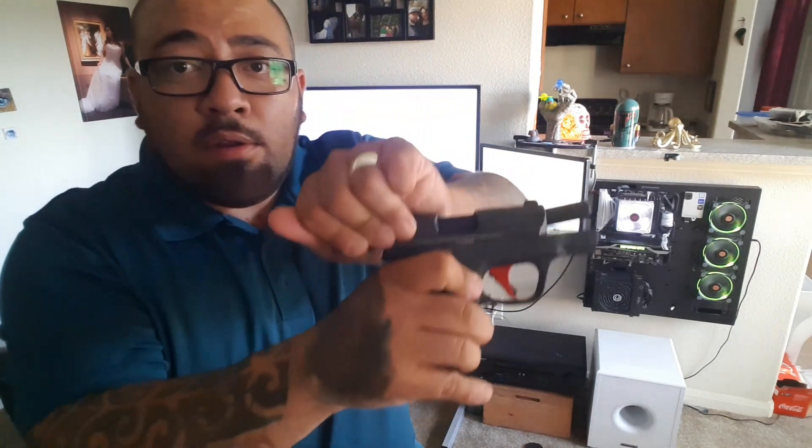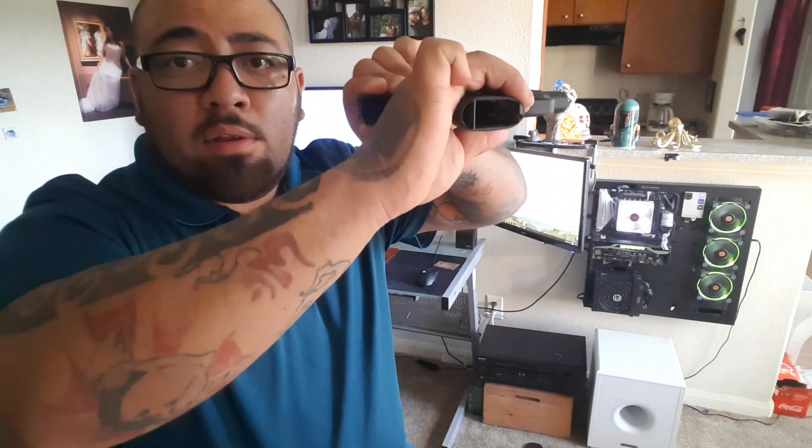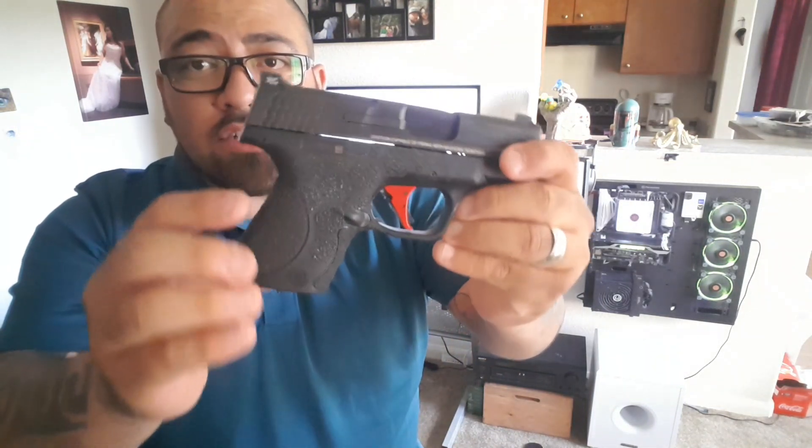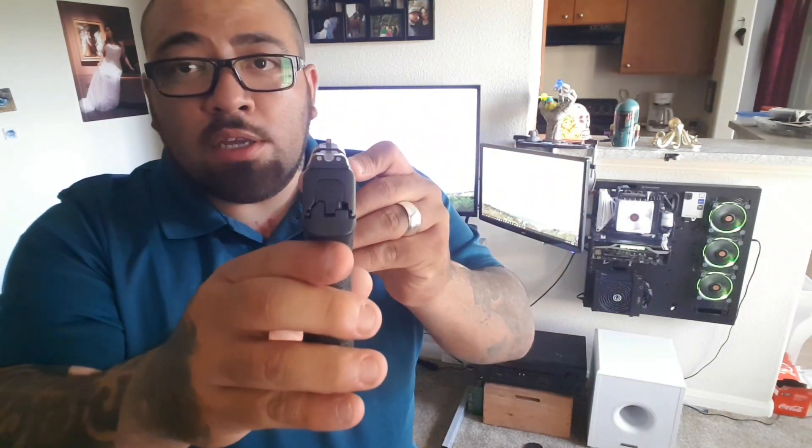It is an inside the waistband holster. I'm a little bit of a huskier man so carrying appendix is not that comfortable, but I can get away with it with certain types of belts. This is my 3 o'clock position — the firearm is clear, nothing in there. This is my M&P Shield with the Apex texture kit and Trijicon night sights. I love this gun. I carry this everywhere I go and it is a great firearm for personal protection.